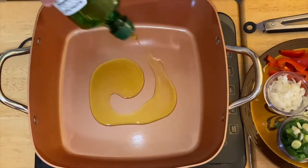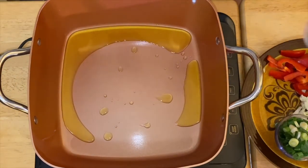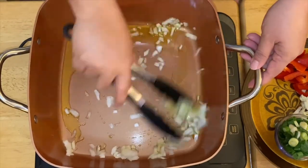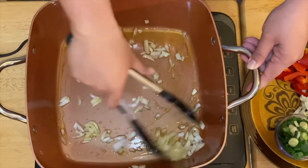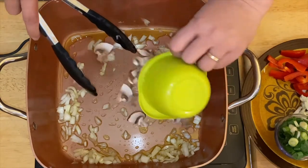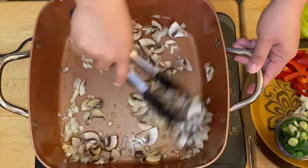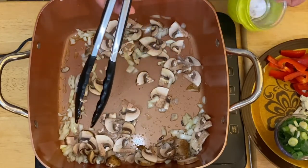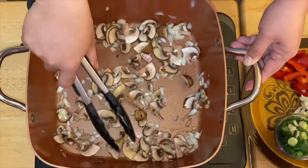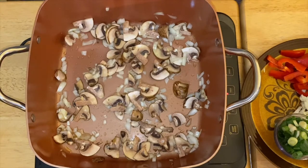We're going to put olive oil in our pan, just like so. Then we'll put in our onion, and then I'm going to put in our mushrooms — I'm using portobello mushrooms here. Mix it up and just sauté them for about a minute. Once you see the mushrooms cooking down and the water coming out, we'll put in the next ingredient.